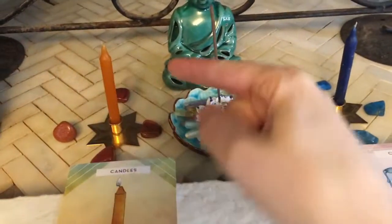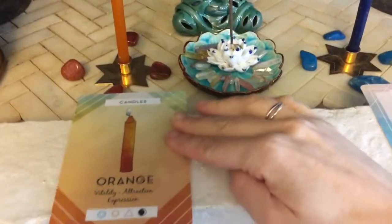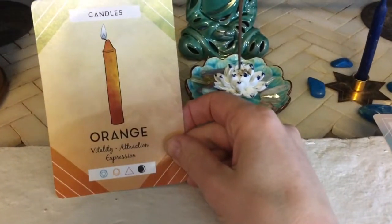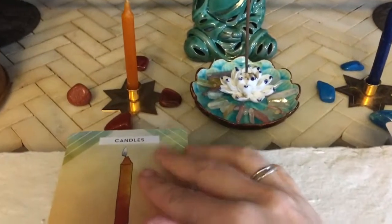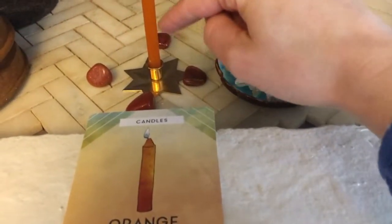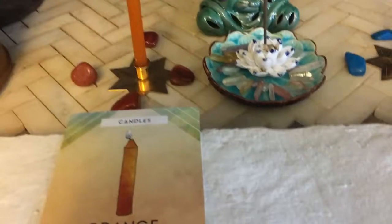On the left side I have my orange candle card, and this is for vitality, attraction, and expression. I am using sunstone around it, and I'm using that for self-healing.